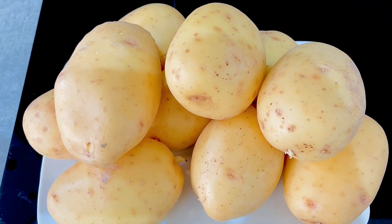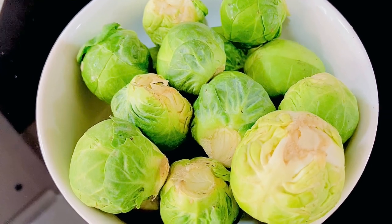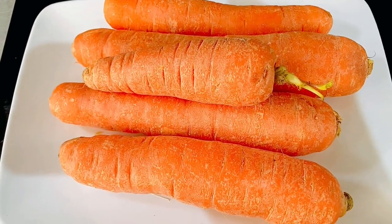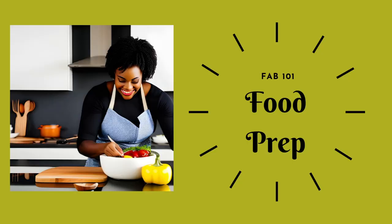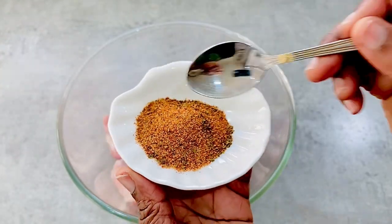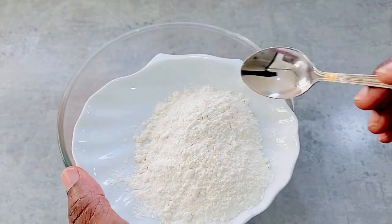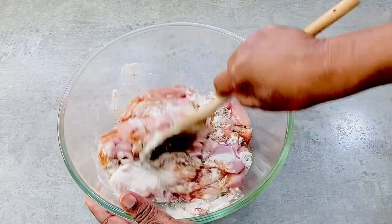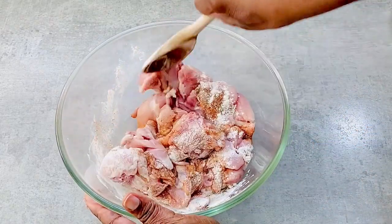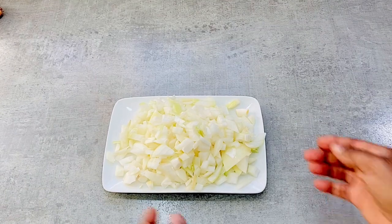I'm accompanying the casserole with the following vegetables: Potatoes, Brussels Sprouts, Carrots, Peas, and Baby Corn. Let's get the food prep started. Add 2 teaspoons of chicken seasoning to the chicken, add some flour, then combine the ingredients. Next, chop the onions.